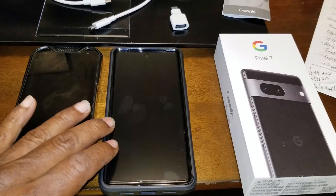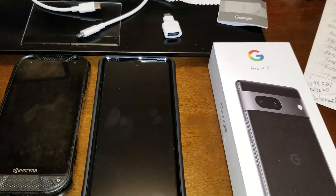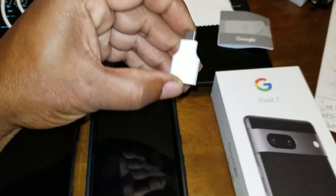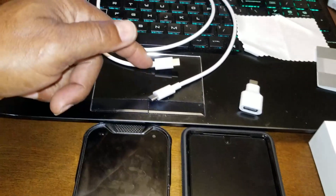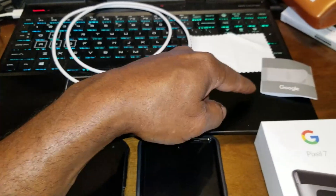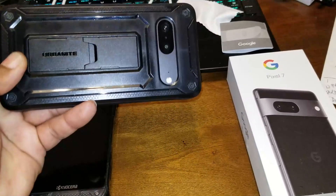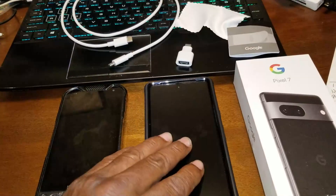I am about to activate my new phone. It's a Google Pixel 7 and I bought it probably two weeks ago. The phone came in a box with a special connector that turns a USB into a USB-C. It also came with a dual USB-C cord, a little thing to clean the display off, an instruction packet, and the phone was bare. I purchased a case for the phone because I am a little careless and abusive to my phones.